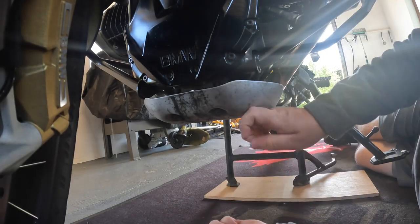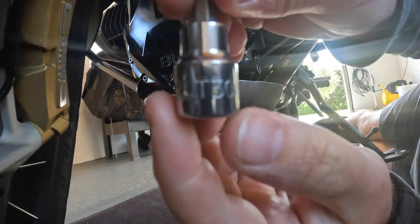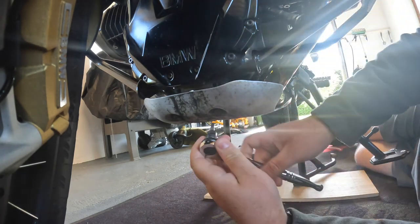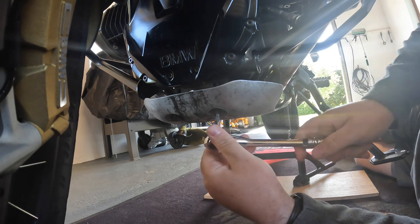First thing you've got to do is remove the bash plate, and that is going to be a size T30 — just the standard T30, not the plus one, because if you didn't know there are two variations of the Torx.